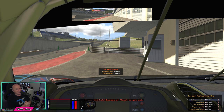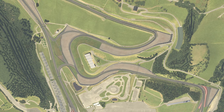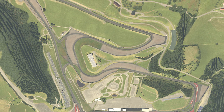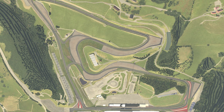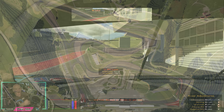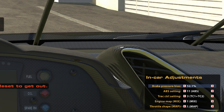Here we are on track in the Ferrari 488 GT3. I've chosen this car because it's used in the fixed Ferrari series on iRacing, and one of the only adjustments you can make is brake bias. We've also chosen the Red Bull Ring — I think this is a perfect track to show off what brake bias does. It's got a mixture of turns, some really heavy braking areas in a straight line, and also turns where you've got to trail brake and carry as much speed as you can. If you look in the bottom right of the screen, you can see my brake pressure bias number there.